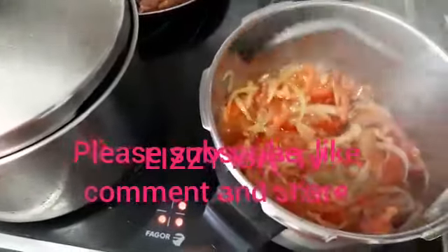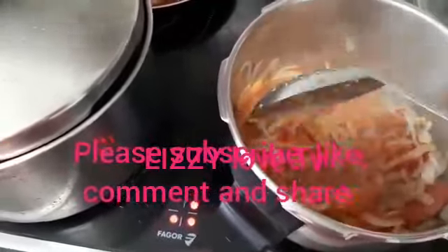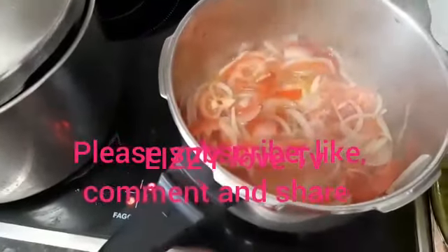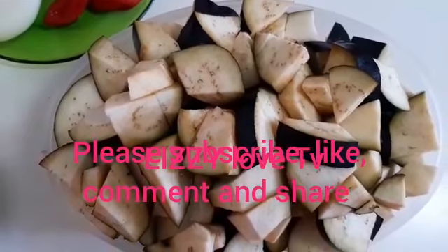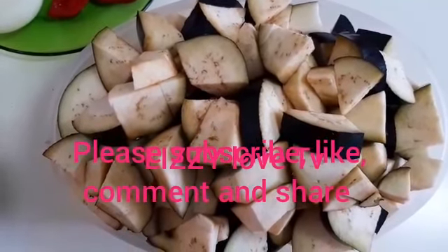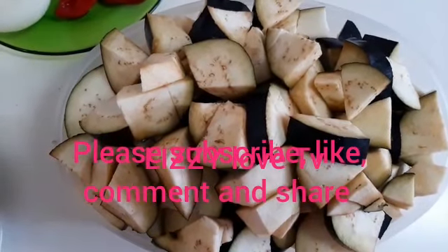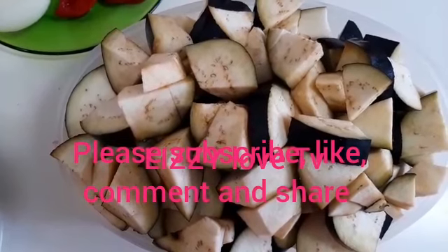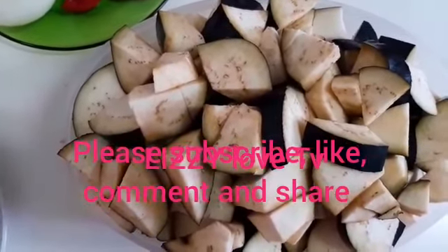Leave it to cook for four minutes. This is after cutting the eggplant — it looks like this. Now we are going to be placing it inside the pot to cook for some minutes before frying it. Let's check on our meat on the heat.